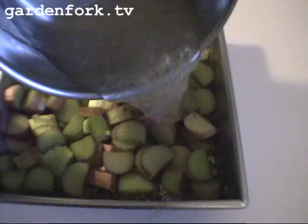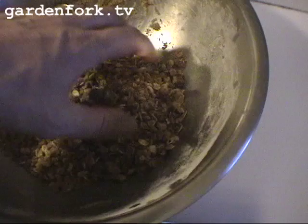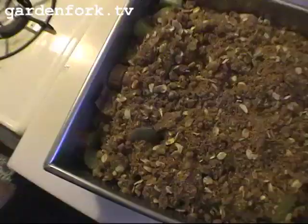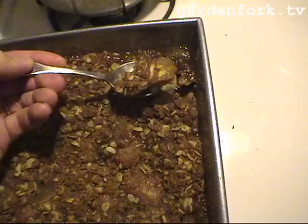Rhubarb is really tart so it needs a sweetener, and sugar and brown sugar work really well for that. After we've added the sugar mixture, we add in the remaining butter, oatmeal, and brown sugar mixture on top. Into a 350-degree oven for 45 to 55 minutes. Not bad — a little bit too much liquid, we could have had it cook down a little bit more, but that's really good.